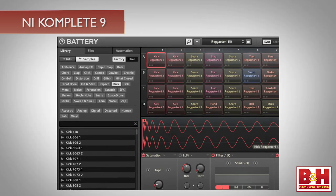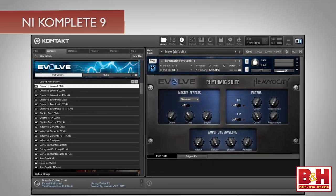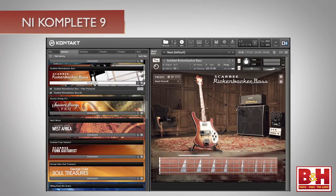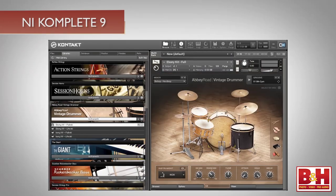When we reviewed Complete Eight Ultimate, we spent some time talking about the entire Complete package, and for a run-through of the older features, take a look at that video, because this time around we're only going to focus on the new products in Complete Nine Ultimate. Instrument-wise, we've got the Monarch Synth, Battery Four, Scanner XT, and seven instruments that run within the Kontakt platform: Damage, Evolve, the Giant Upright Piano, Action Strings, Session Horns, the Scarbee Rickenbacker Bass, and the Abbey Road Vintage Drummer.